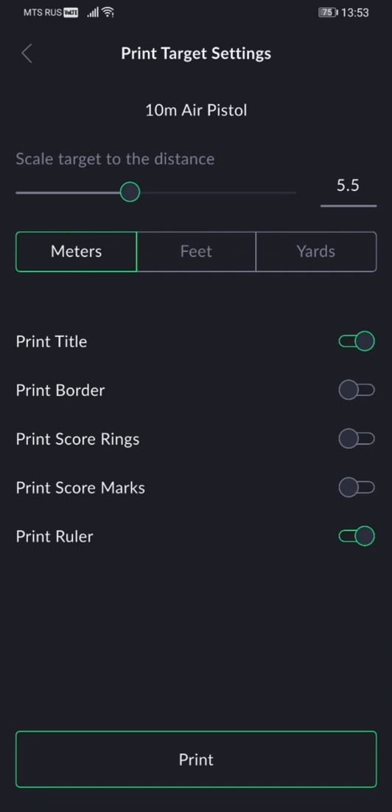Other settings are also available for printing the target. For example, you can print the title or not, and you can pick other things like printing squaring rings or not. We don't recommend printing squaring rings if you are using a reduced scale target — so if you're practicing with a 10-meter air pistol target and reducing it for 5 meters, we usually don't recommend printing the squaring rings, so keep it off.